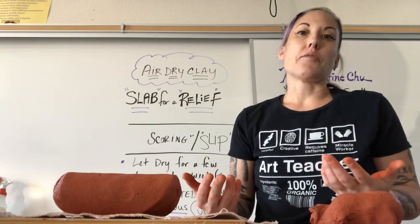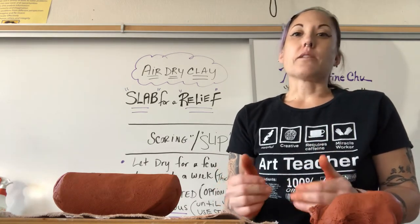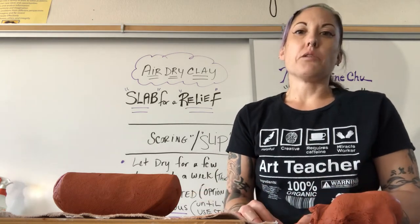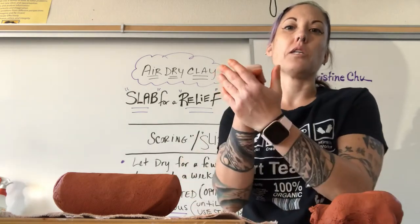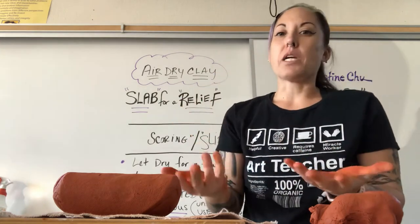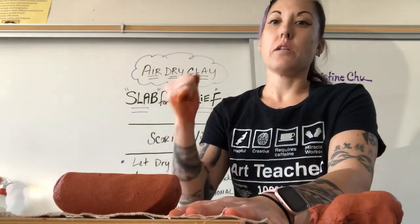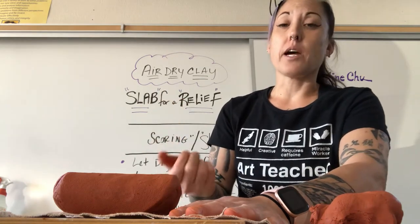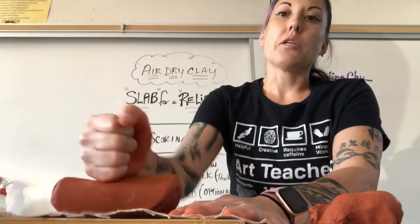Really, it's just personal preference — whatever you prefer doing. Either one takes a little bit of muscle, but neither of them will hurt your hand. Anyone can do this. I'm going to use the side of my hand — I can also use the bottom of my palm, but I just do the side naturally. So I'm going to start compressing the clay, continuing to get out air bubbles as I make it flatter. Right now it's super thick, but I'm starting to compress it down.